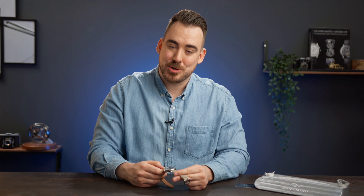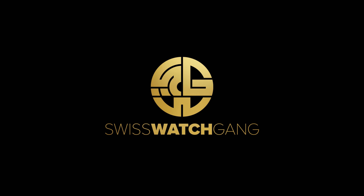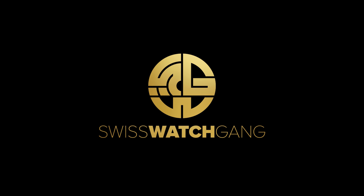This is without a doubt the hardest watch I had to film so far. Hello, welcome to SwissWatchCamp and welcome to another review.